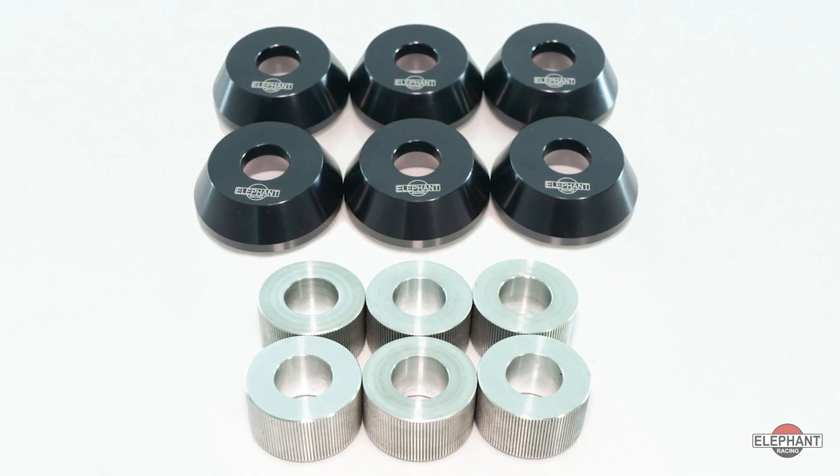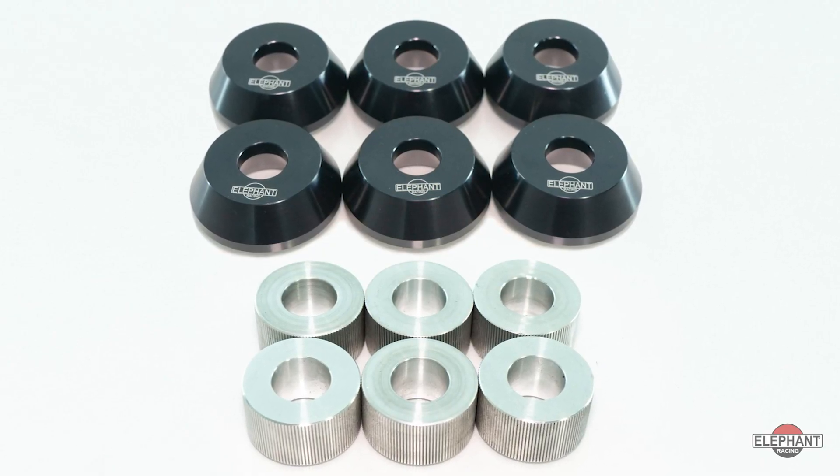If you're lowering your Porsche 996 or 997, it can provide improved handling and precision, but can also negatively affect the suspension geometry. So lower your car the right way — Elephant Racing rear solid subframe bushings.